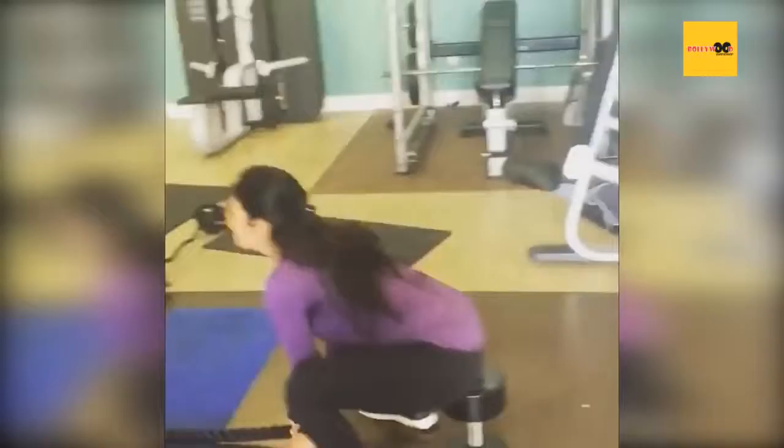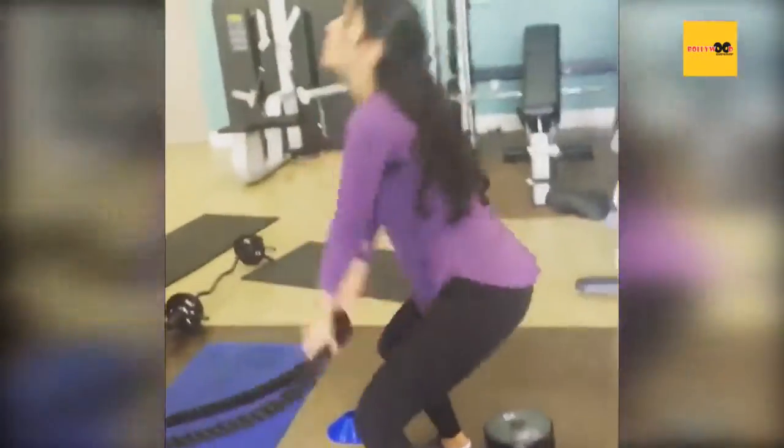Good. Excellent. Slam it. Slam it. Keep going. Don't you stop. 13 seconds.